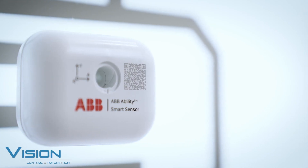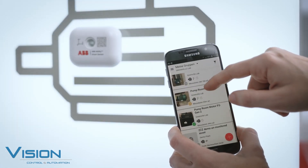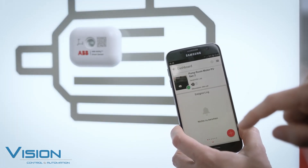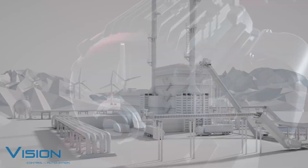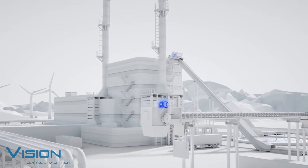Imagine a world where your motors can talk to you. Where you can monitor their condition, performance, and energy consumption from anywhere. Where you can prevent failures, optimize efficiency, and extend their lifespan. Sounds too good to be true? Not anymore.